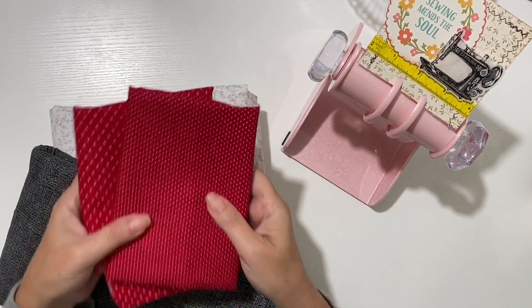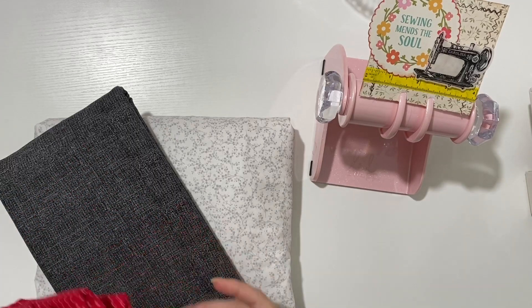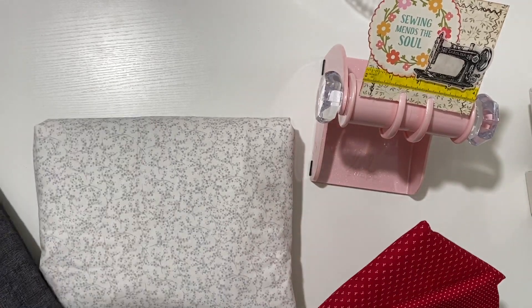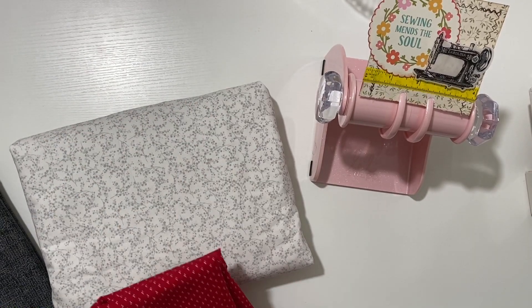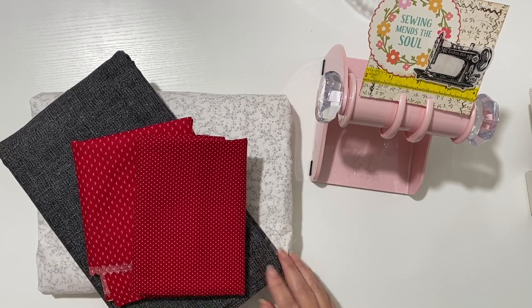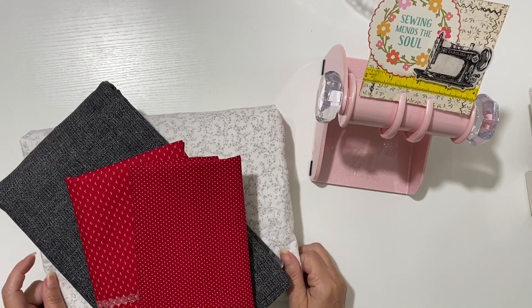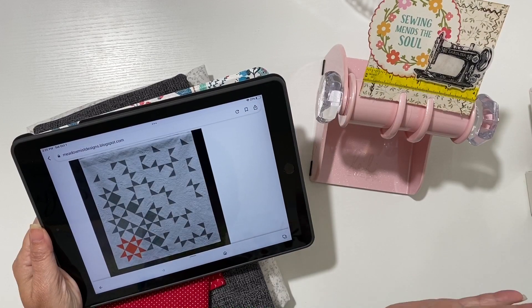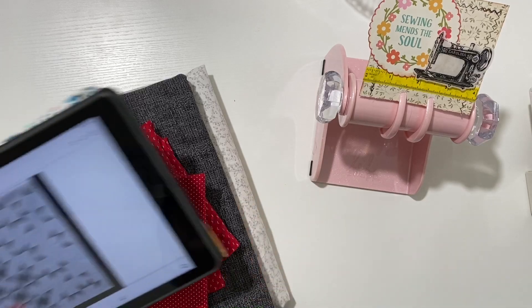To begin this project, the first thing I need to do is give my fabrics a good pressing to get rid of any wrinkles so they're nice and neat when I cut my pieces. I don't wash my fabric ahead of time - I tried that once and did not enjoy the process and I'm never doing that again. But I do like to give it a good press.